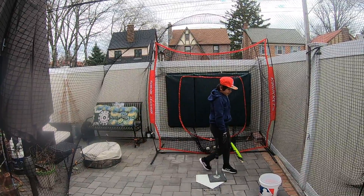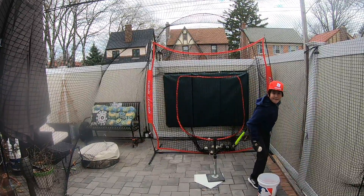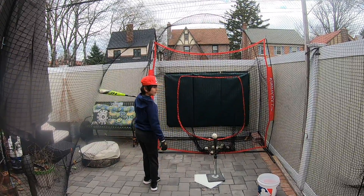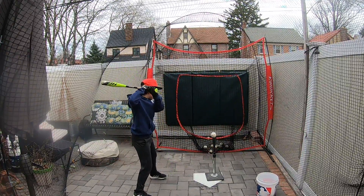The only thing is our net is, I think, a seven-foot net instead of the ten-foot nets they sell now. So sometimes they bounce back at us.